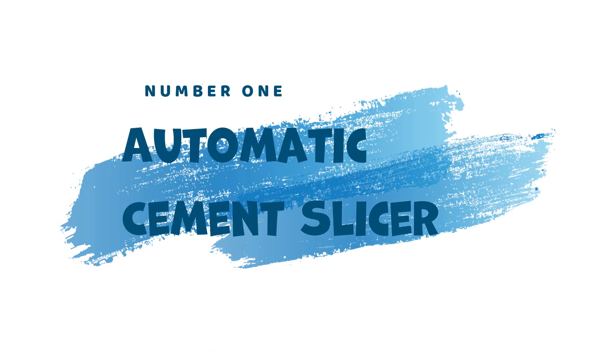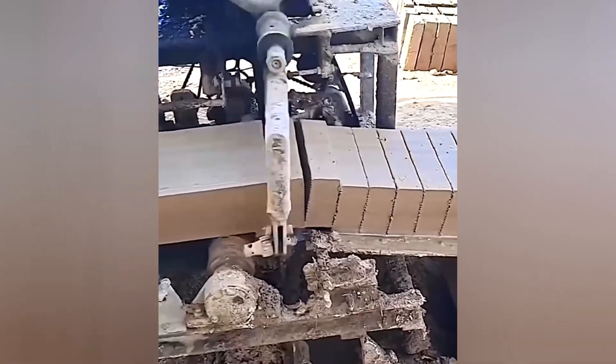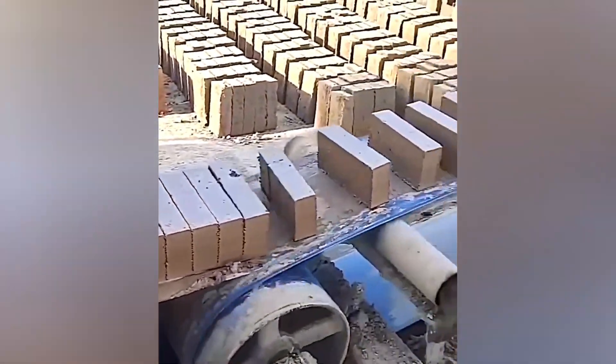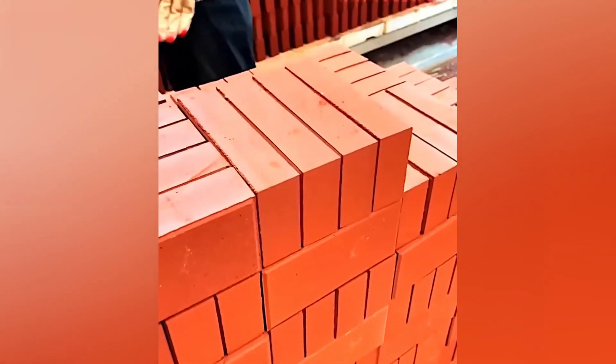1. Automatic Cement Slicer. Gone are the days of manual bricklaying. The Automatic Cement Slicer utilizes a wire to slice wet cement with precision, creating perfectly shaped bricks ready for drying and construction.